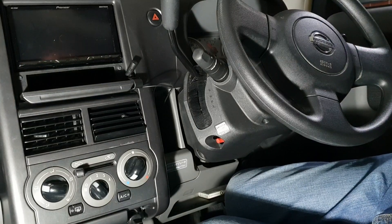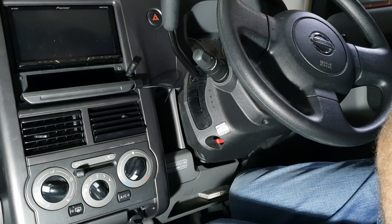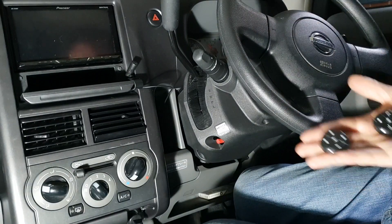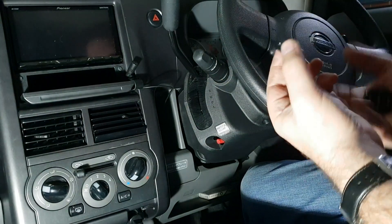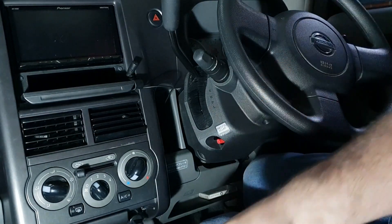Hey everyone and welcome back. Today we're back in the Cube as we're going to install some steering wheel controls. This model of the Cube doesn't actually have steering wheel controls, so I've ordered these little guys off eBay which basically just have a little double-sided sticky piece that sticks on to the steering wheel. So we're going to try that out.